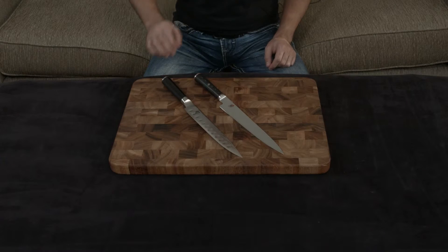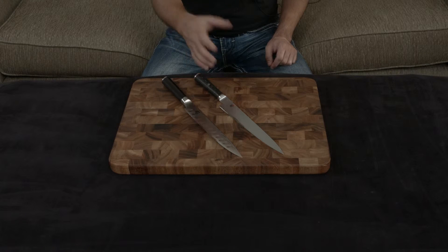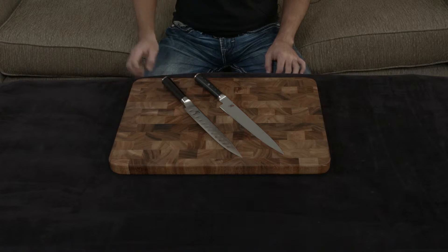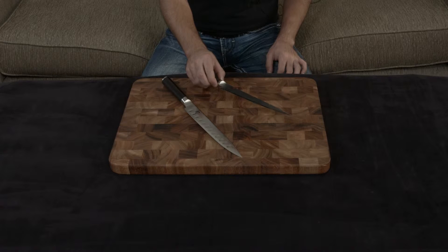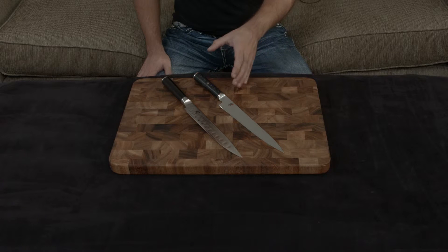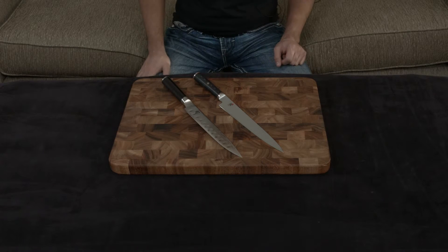Both knives have very similar cutting materials. The Shun uses VG Max, which is 61 hardness, and the Kaizen uses VG 10, which is the gold standard at about 60 hardness. But the actual cutting angles are very different. The Shun is a very respectable 16 degree angle, while the Kaizen has been hand ground using their three step process to an insane nine degree angle — single digits — essentially about 50% thinner than the Shun, so it is exponentially sharper.